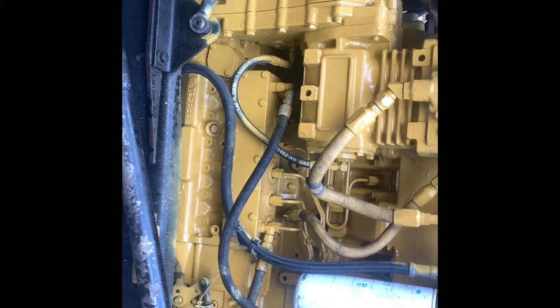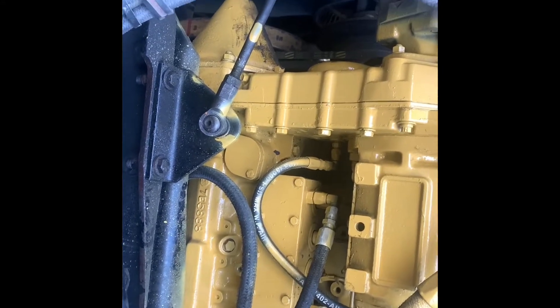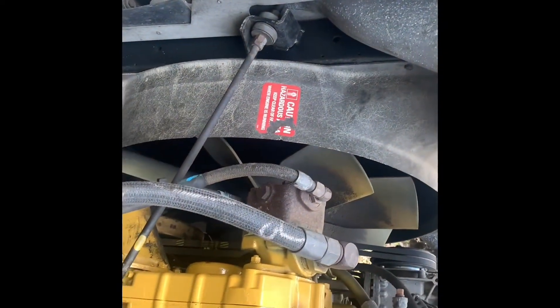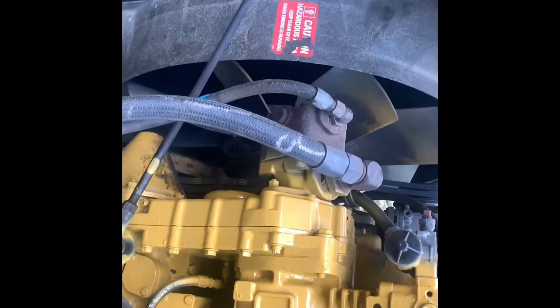Basically on any truck, there are three components that control the fan clutch. Aside from an ECM — ECM is on the newer trucks, that'll control your fan clutch as well. You've got the override switch inside the truck, that's your toggle switch. You've got your AC pressure switch, and you've got a thermal switch.